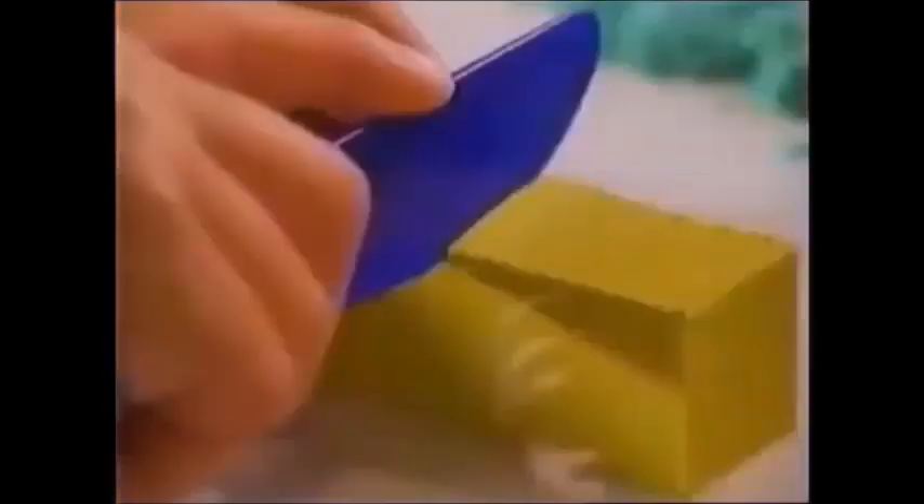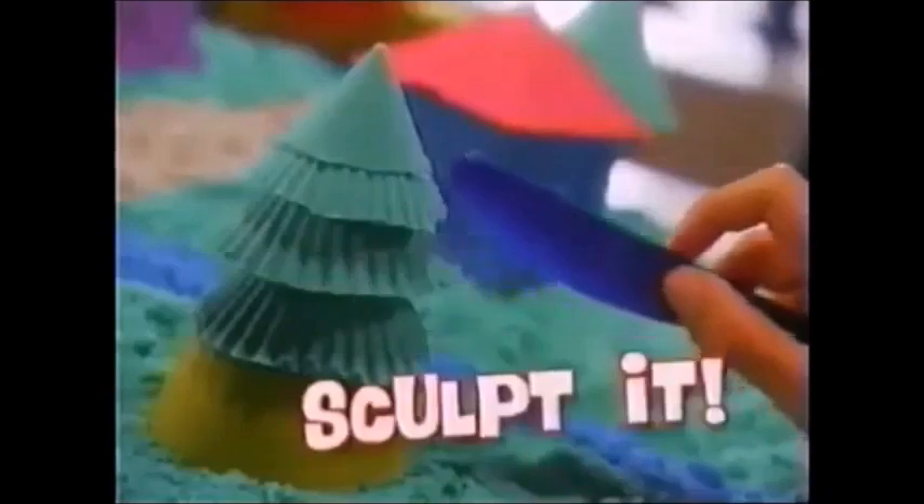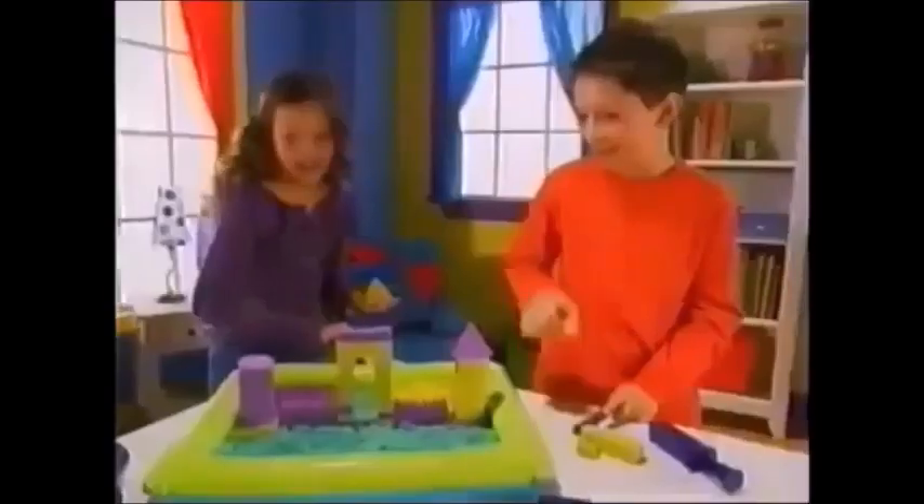Just pack it, mold it! You can even plunge it, cut it, stack it, and then sculpt it! Now you've built it!